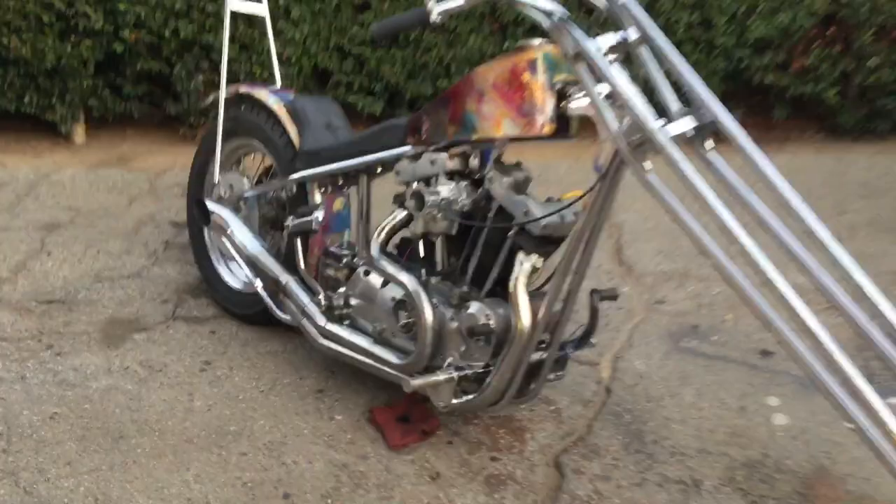Look at that radial lace front rim. It's just a really cool bike — great stance, super low.